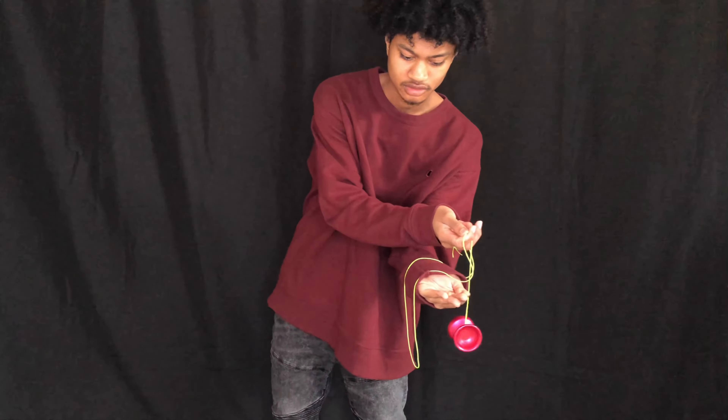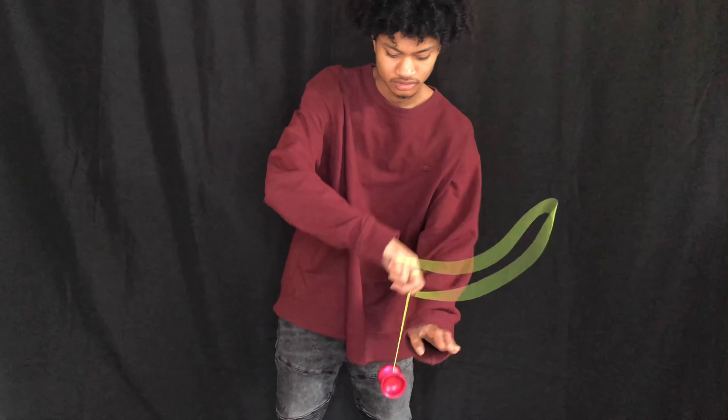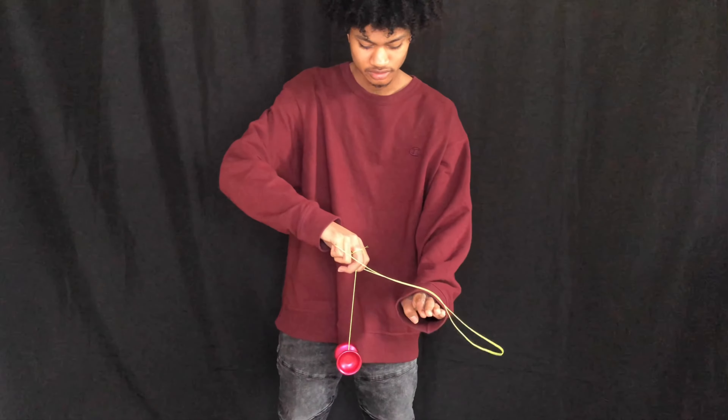From here, swing the yo-yo around your non-throw hand counterclockwise, but at the same time swing the string around your non-throw hand clockwise while letting the string hit your non-throw hand. Also, your non-throw hand should be crossed under your throw hand.